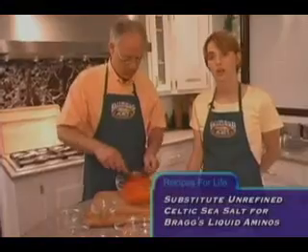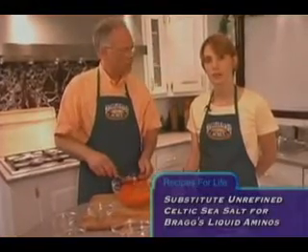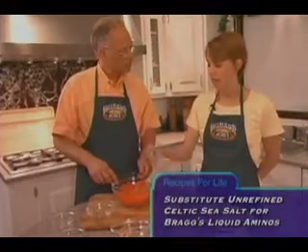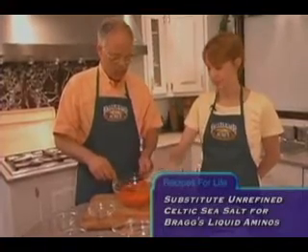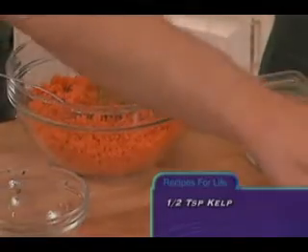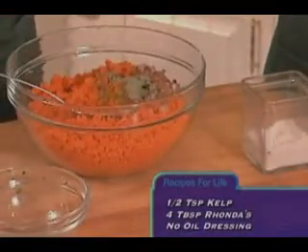This recipe also calls for a tablespoon of Bragg's liquid aminos, but we're going to replace that with a couple pinches of Celtic sea salt. And then I'm going to go ahead and add in our kelp and the Rhonda's no oil dressing.